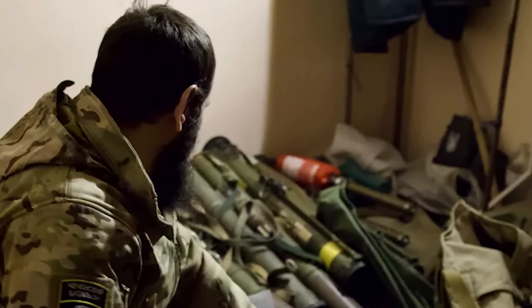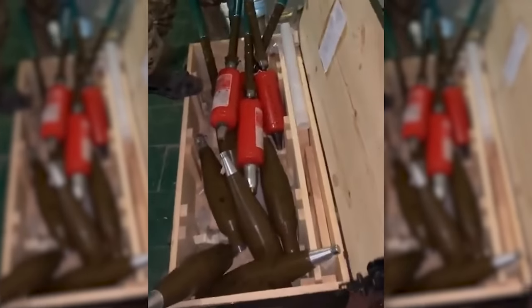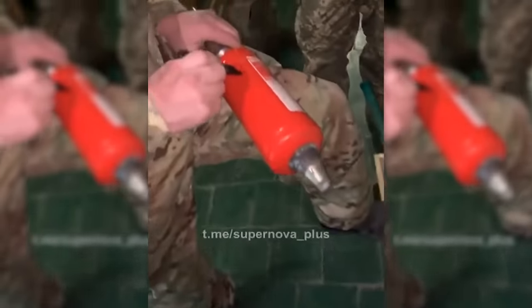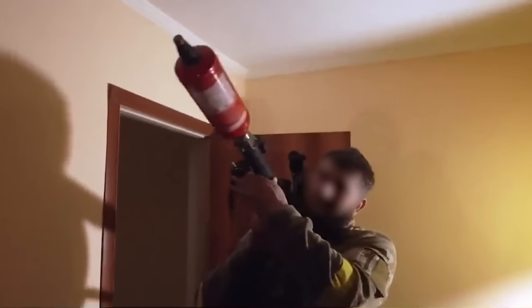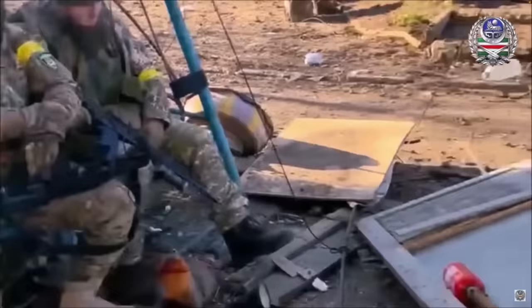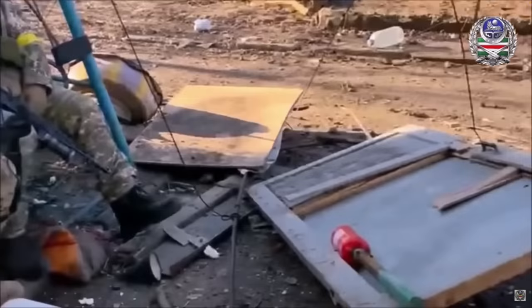Looking at the available imagery chronologically, the first video featuring the improvised warheads was published by the Sheikh Mansur battalion on social media around mid-December. It was subsequently seen in a Sky News report on the 22nd of December, where a member of the battalion demonstrates how one of the extinguisher warheads is loaded. A video posted by the battalion on the 27th of December showed four of the improvised rounds stacked ready for use, with motor and booster assemblies attached.